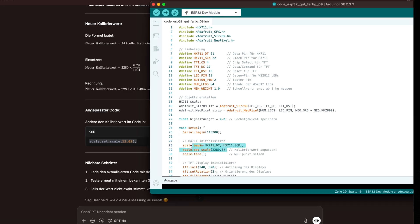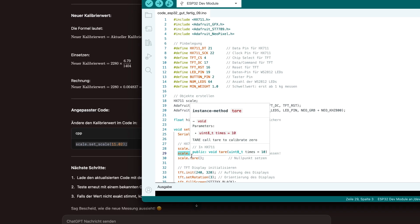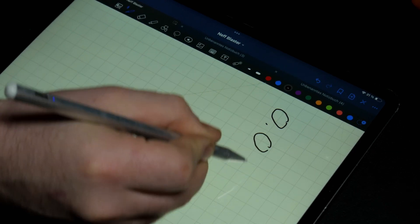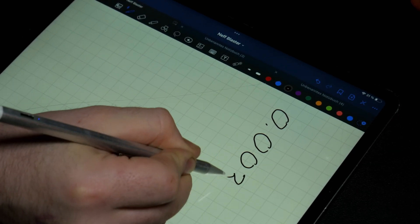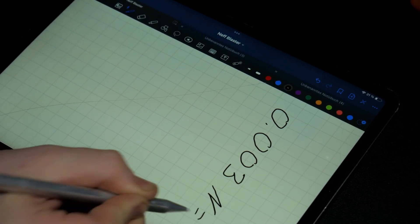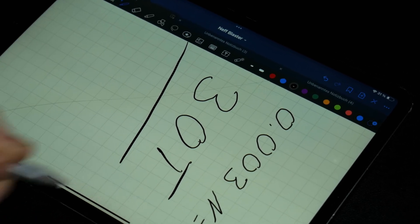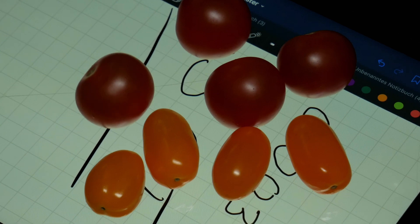I think we have a problem. But the tomato will help us, and I like tomatoes. During the first test shot, I noticed the values were too low — only 0.003 newtons. I couldn't find a fix, but the values are consistent. So we'll turn 0.003 newtons into 30 tomatoes. This makes the darts easy to compare.